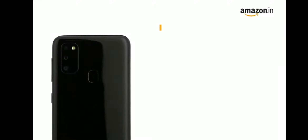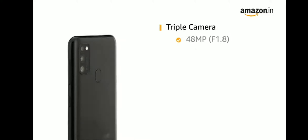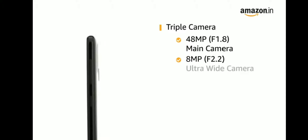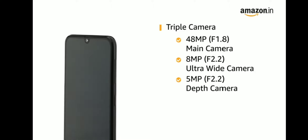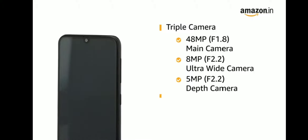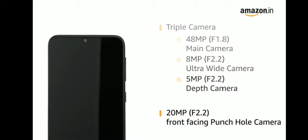It has a triple camera setup at the rear: 48MP F1.8 main camera, plus 8MP F2.2 ultrawide camera, plus 5MP F2.2 depth camera, and a 20MP F2.2 front-facing punch hole camera.